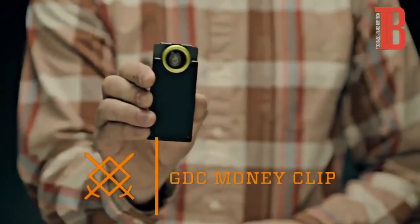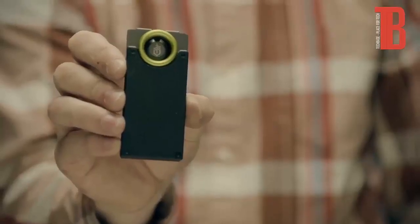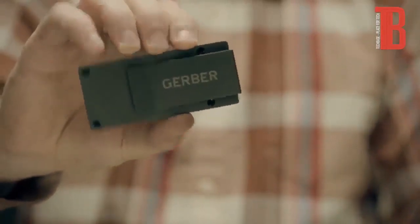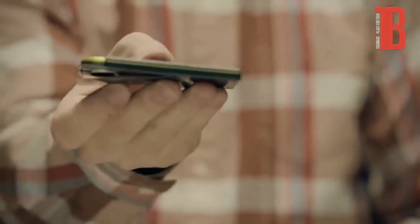This is the GDC Money Clip. It holds your cash, up to five cards, and a 1.75 inch fine edge stainless steel blade. At just 3.6 total inches, the Money Clip fits easily into your pocket.